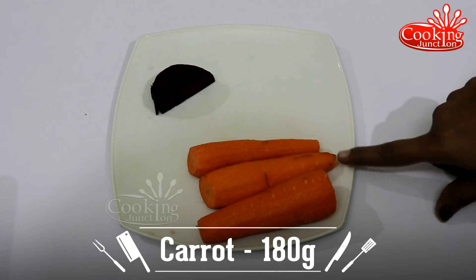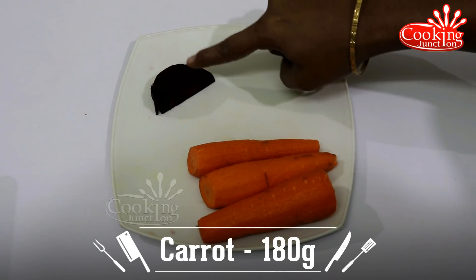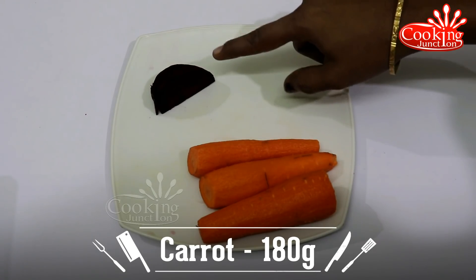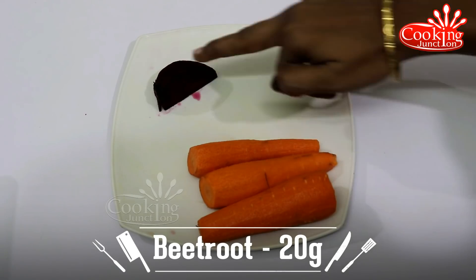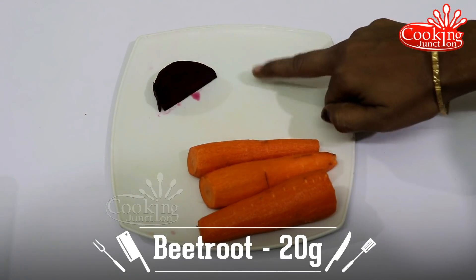First, I have a small carrot and a small beetroot. Put in one gram — about 90 grams.